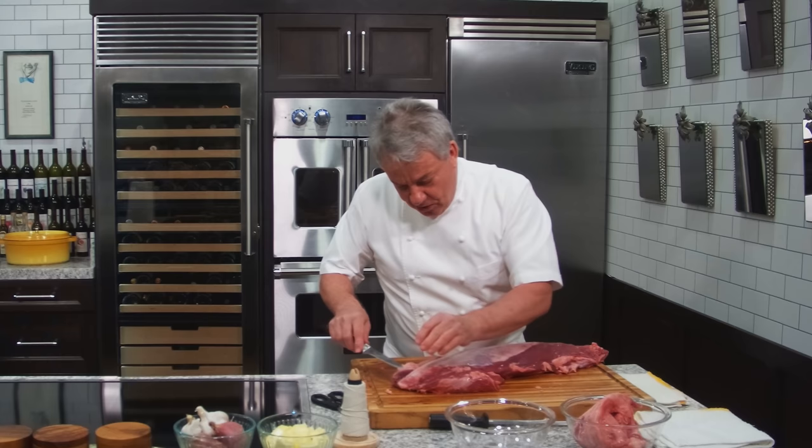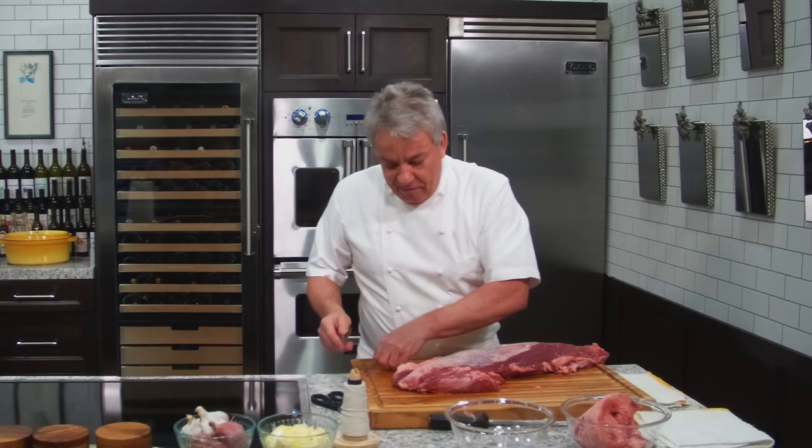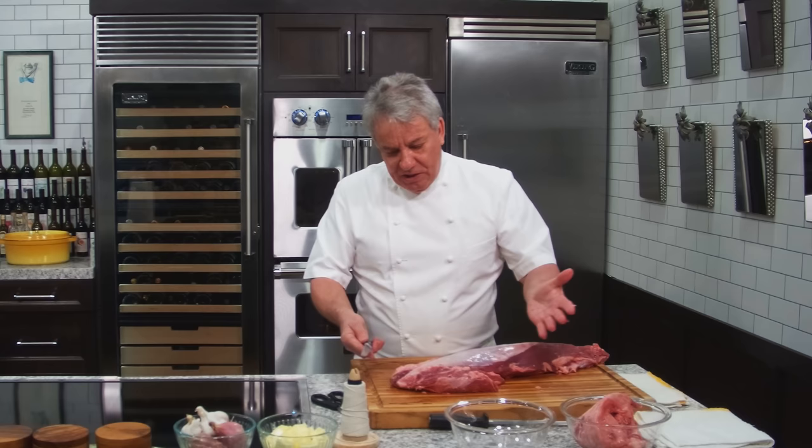Boning knife — very important. You can't do this with a chef's knife. If you don't have a boning knife, I highly recommend you invest in one. It saves you a lot of money and it's so much easier. A boning knife is a must.